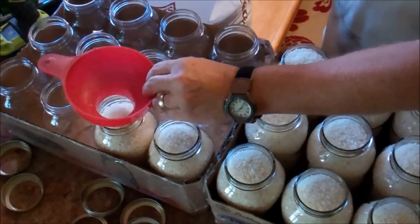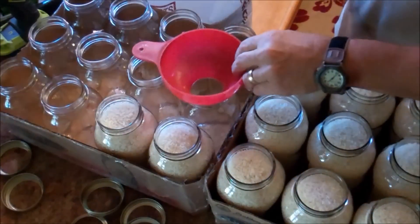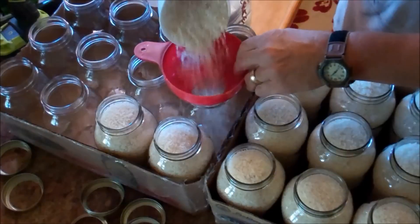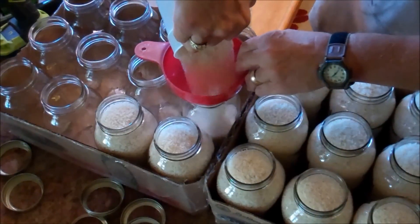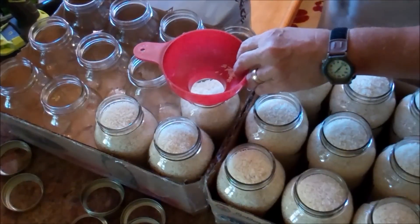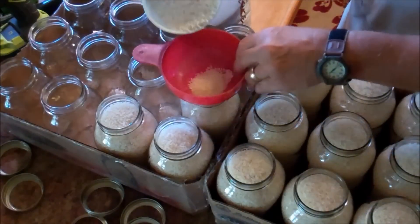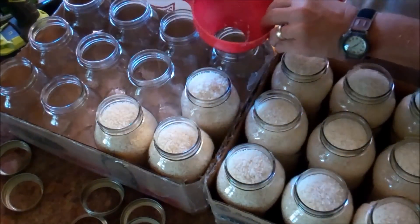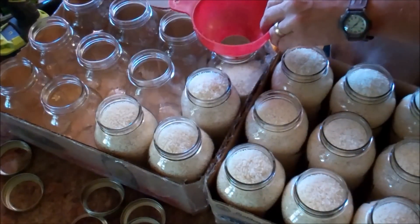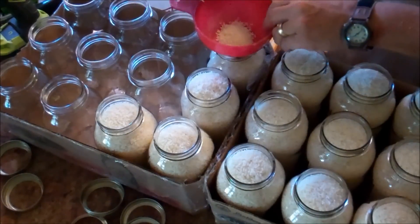I kind of shake it and pat it down. The more volume you get in the jar, the more likely you are to remove air when you vacuum seal. Anyway, this is not brain surgery — basically just filling up the jars.